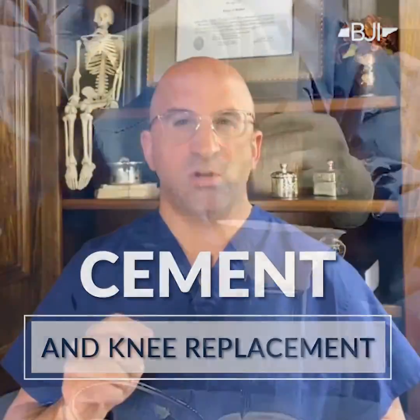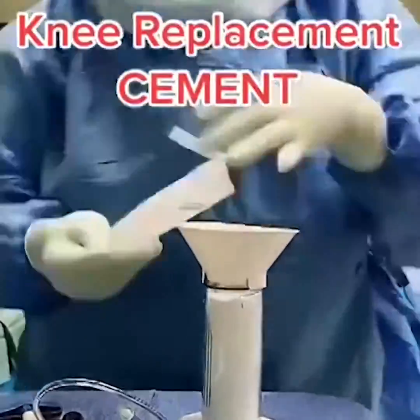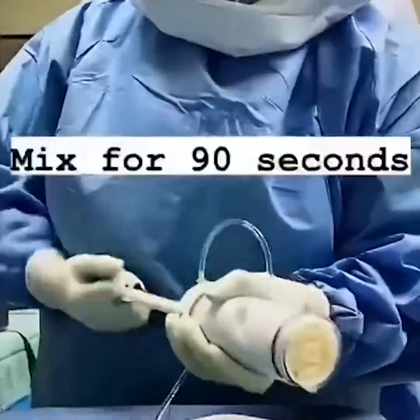Sometimes we place these parts with cement. What I mean by that is we take a powder at the time of surgery, mix it with a liquid called a monomer. We then place that doughy substance on the bone — this is the end of the femur here — and we place that doughy substance on the back of the metal part. This is the femoral component.